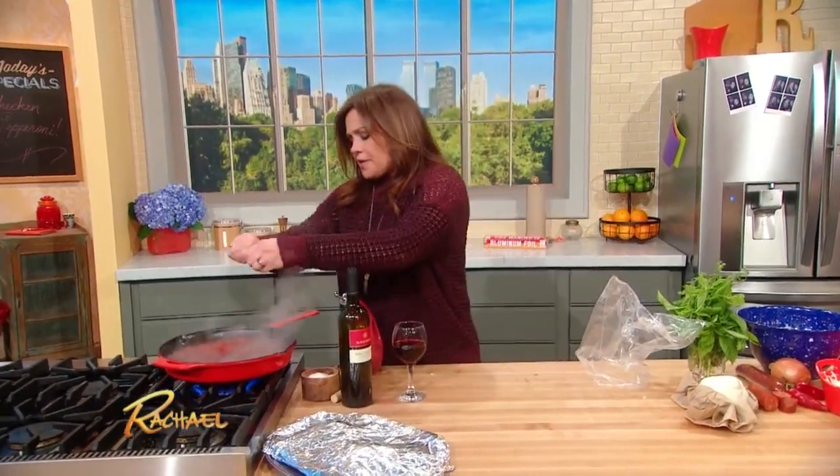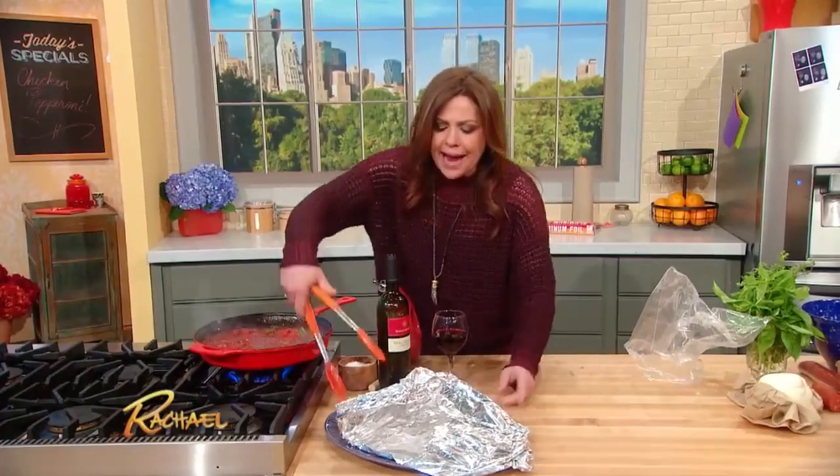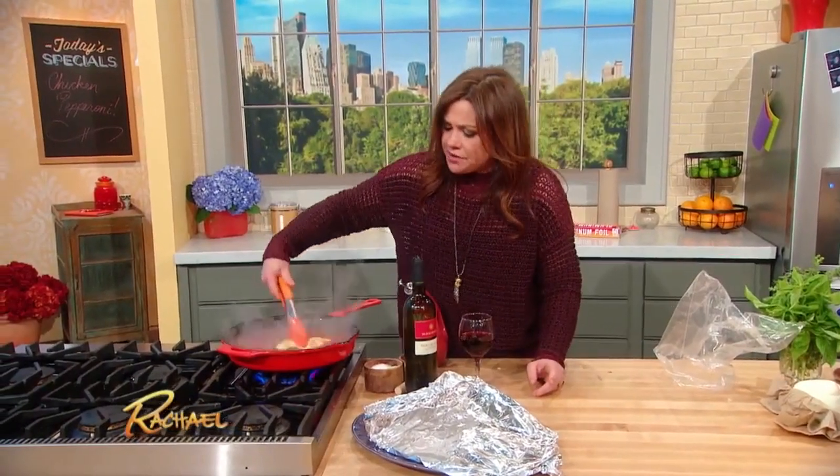Then you rip off a couple leaves at a time and throw them down into the mix. Take your chicken and nest it back into your sauce.